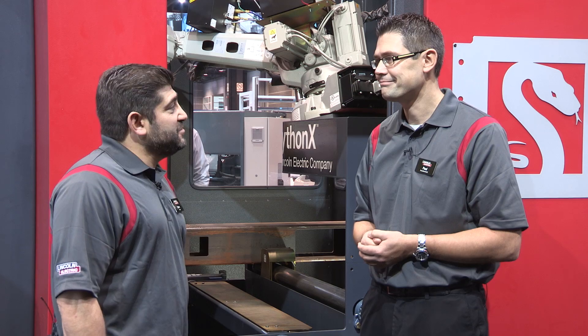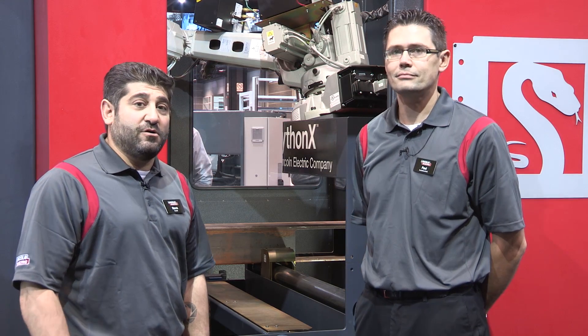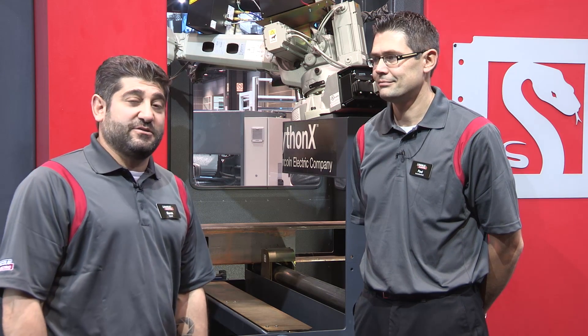Paul, thank you very much for taking the time to speak with us. Again, we're at Fabtech 2015. We're in the South Hall with Python X. And if you have any other questions, go to LincolnElectric.com.